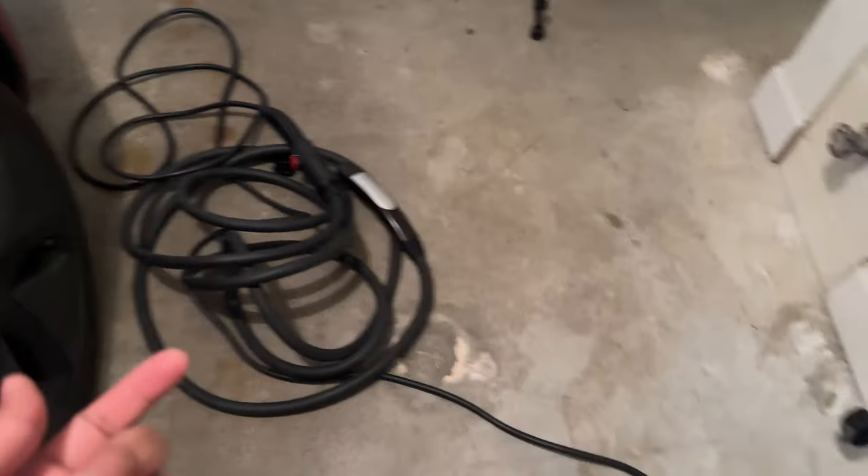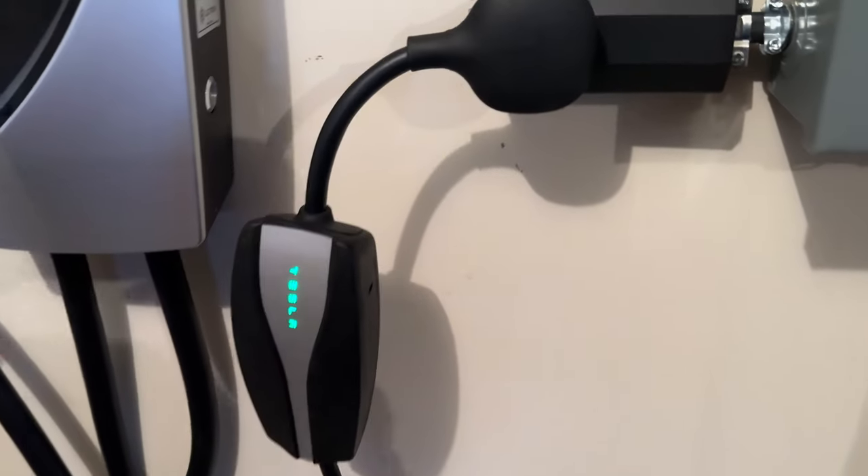But if you just have a 110-volt outlet to work with, it doesn't really make sense to get this extension — other than for safety and convenience. You can also just use a regular extension cord for that.